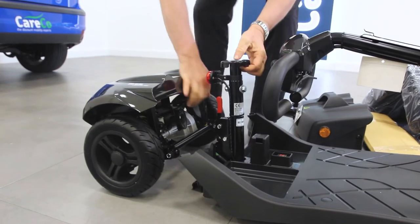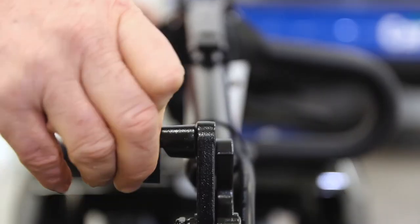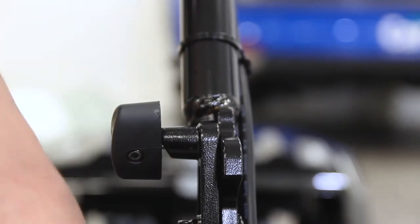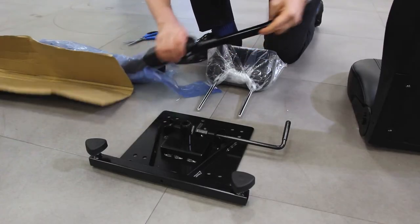Reconnect the front and rear sections of the scooter — you'll hear a click when they are fully locked. With the tiller raised and locked in an upright position, drop the battery back into place. You are now ready to put together the seat.